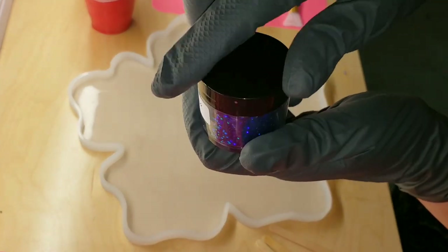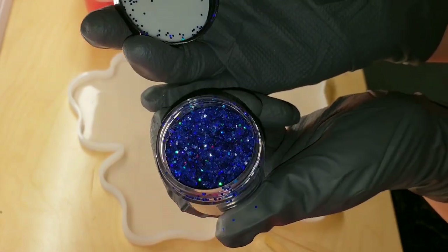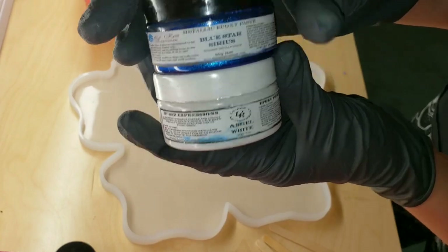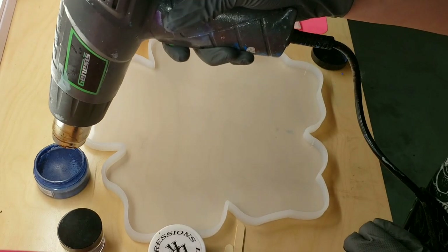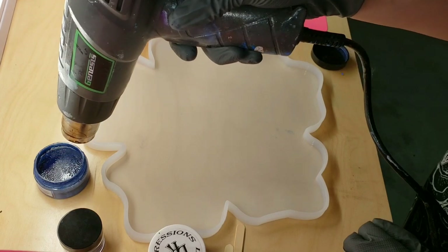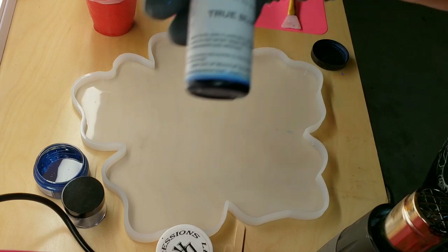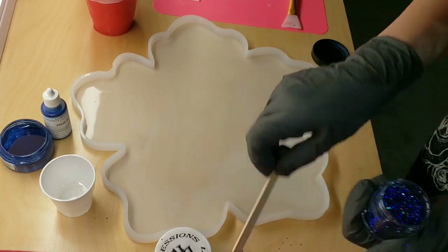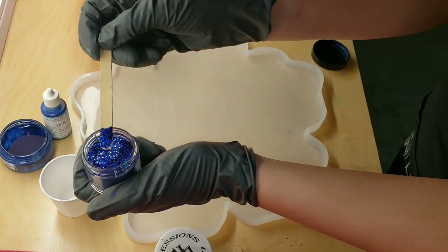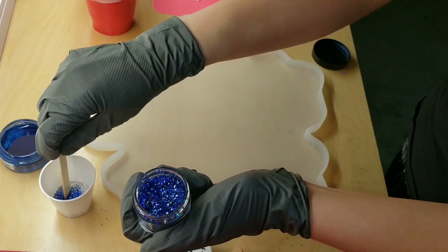For the center of my flower, I'm going to be using this really pretty, chunky, blue sky holographic glitter from Laura's Art Corner. I'm also going to be using Larez Angel White and Blue Star Cyrus. And I wanted to show you, if your pastes start to get hard, you can take your heat gun, just heat them up a little bit, and you'll be able to scrape some product off — they're still 100% good to use. You don't have to throw them out.